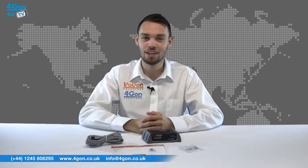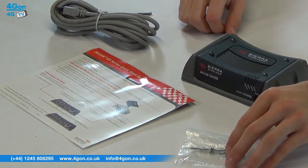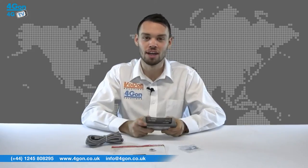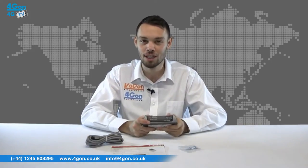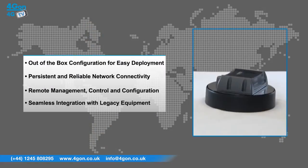The Sierra Wireless AirLink GX400 comes complete with the router itself, power supply cable, screws and documentation. The GX400 is small and ruggedized. Multiple interfaces and built-in GPS means it can provide versatility for any location-aware application. The GX400 has features that include out-of-the-box configuration for easy deployment, persistent and reliable network connectivity, remote management, control and configuration, and seamless integration with legacy equipment.